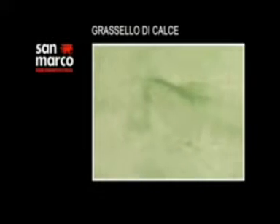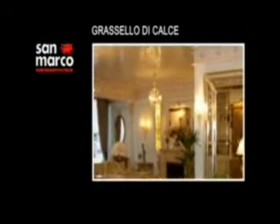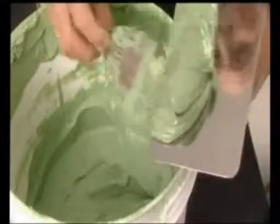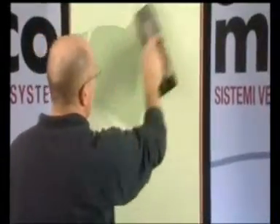Grassello di calce è un rivestimento murale a base di calce per interni che permette di ottenere una finitura lucida con l'aspetto della classica decorazione d'epoca. Per l'applicazione si utilizza il frattazzo d'acciaio inox. Si applica in almeno due strati per la preparazione del fondo e uno per la finitura, ed è pronto all'uso, con un consumo medio di circa 1 kg al metro quadrato. Eseguire innanzitutto una rasatura per uniformare il supporto, poi dopo almeno 12 ore stendere un altro strato per creare l'idoneo spessore.